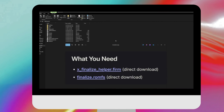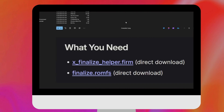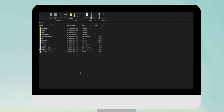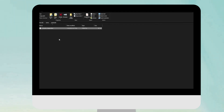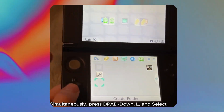Now download two files: x_finalize_helper.firm and finalize.romfs. Grab finalize.romfs and drag it to the root of your SD card. Then click on the folder called luma — inside it there's a payloads folder — and drag x_finalize_helper.firm into that payloads folder. Now take out the SD card and put it back into the 3DS.